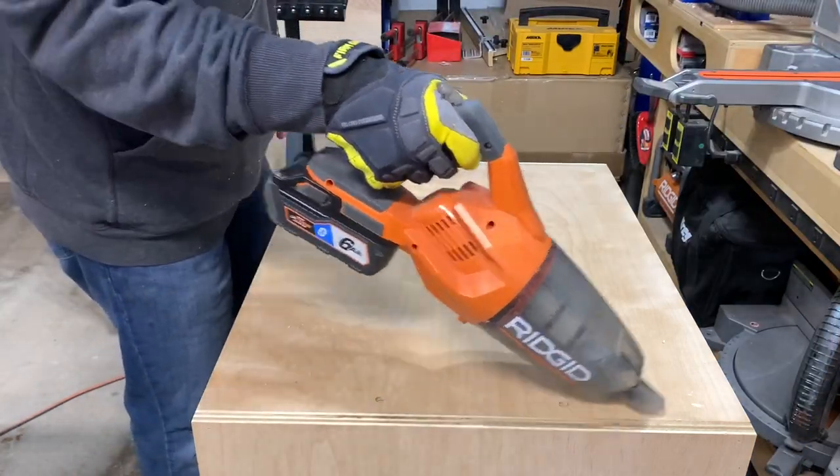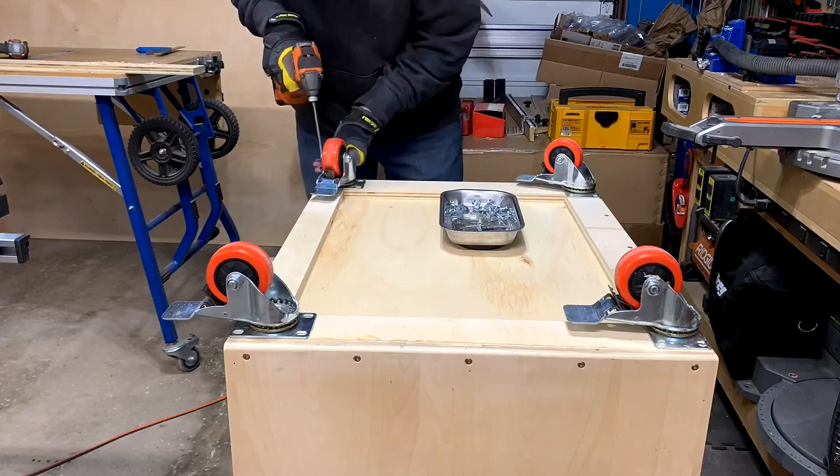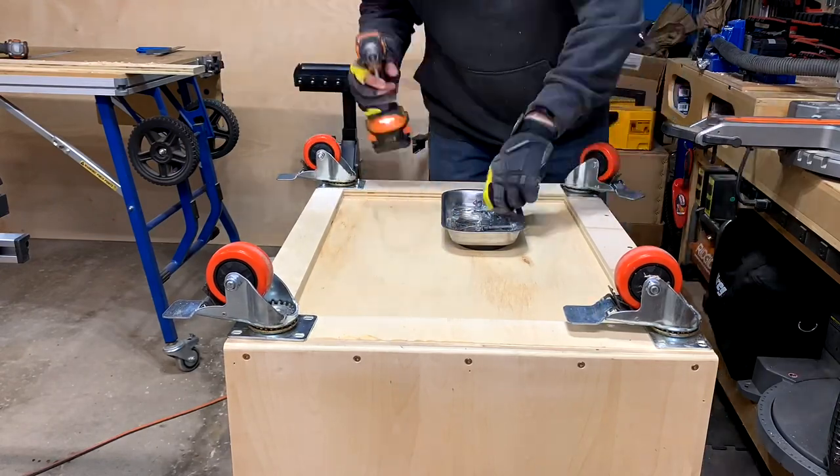After getting the holes drilled, I added the casters back to the base. This made the cabinet much more manageable to move around the shop while I finished it.